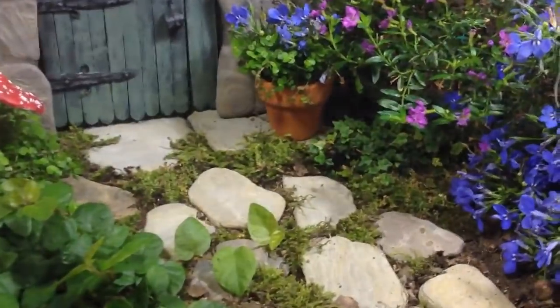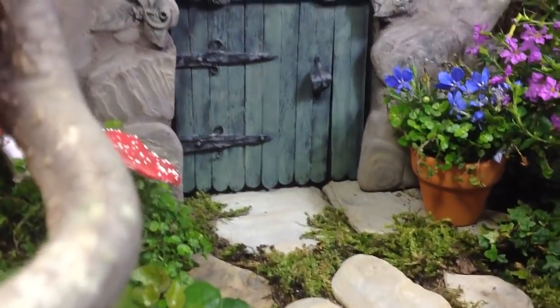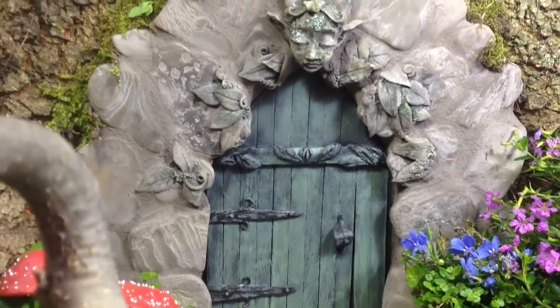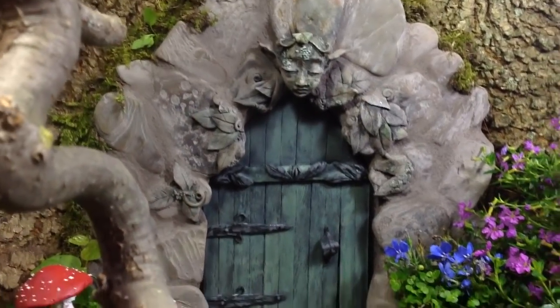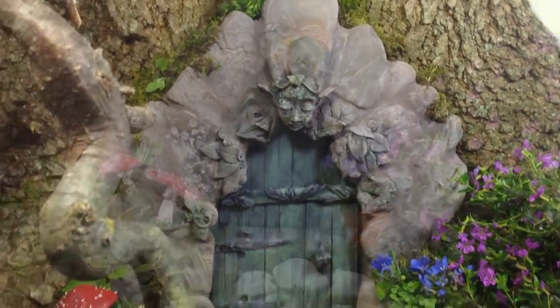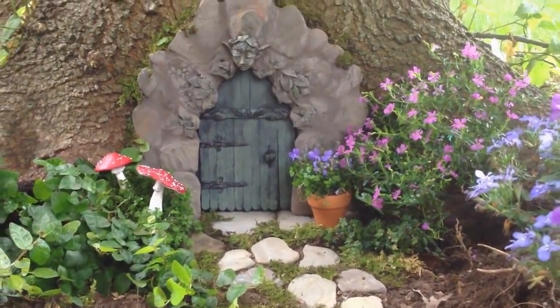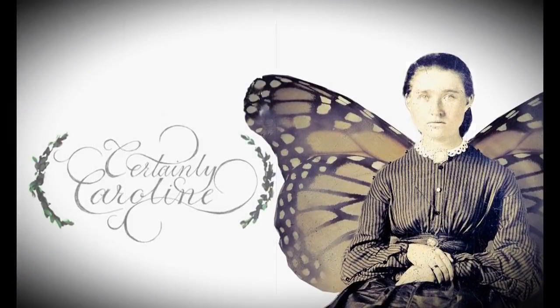Of all the trees in the enchanted field, there was one that was more magical than most. Today I'm making a fairy door for the garden. This is Certainly Caroline, inspiring you to make it out of clay — create your fairytale world with new tutorials every week.